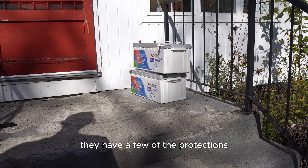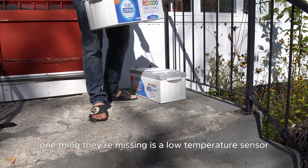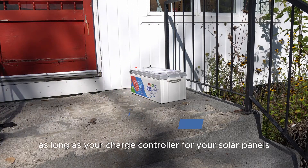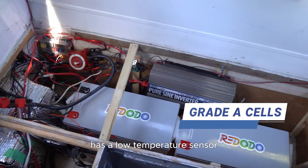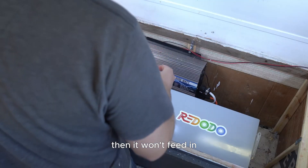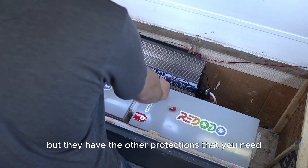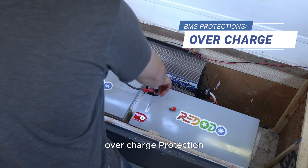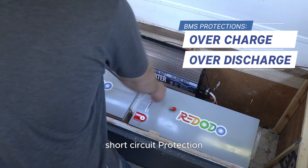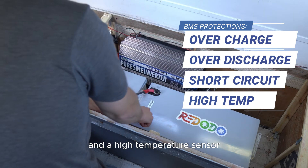They have a few of the protections that you need in the BMS. One thing they're missing is a low temperature sensor, which you don't really need as long as your charge controller for your solar panels has a low temperature sensor — then it won't feed electricity to these batteries if they are below zero. But they have the other protections that you need, like overcurrent protection, overcharge protection, over discharge protection, short circuit protection, and a high temperature sensor.